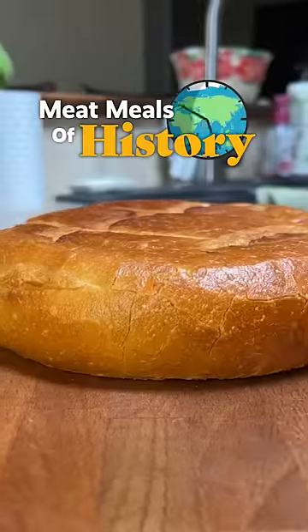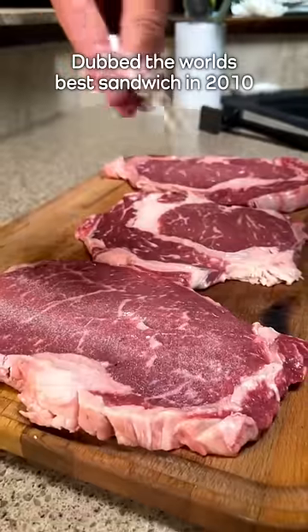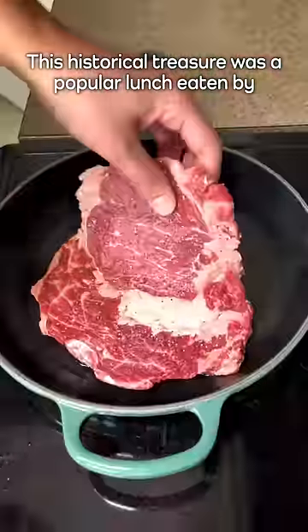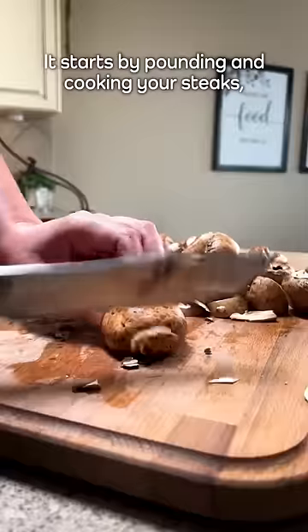Welcome to Meat Meals of History, where I recreate historical meat dishes from around the world. Today we have the Shooter's Sandwich from the Edwardian era of England. Dubbed the world's best sandwich in 2010, this historical treasure was a popular lunch eaten by hunting and traveling parties during the early 1900s.